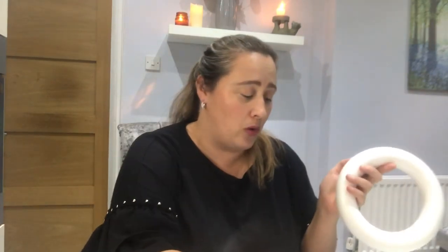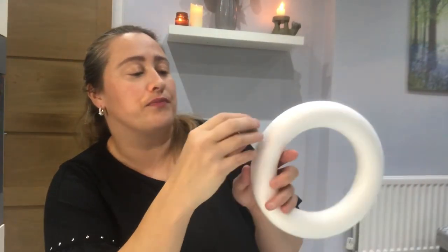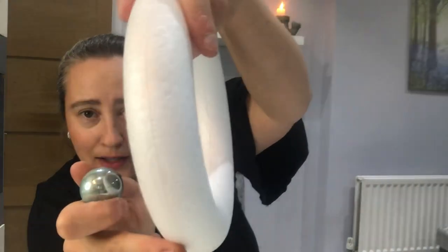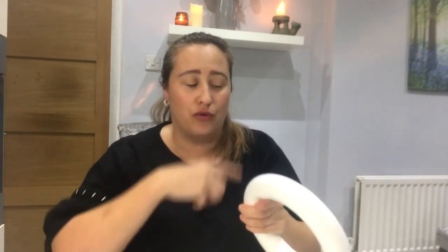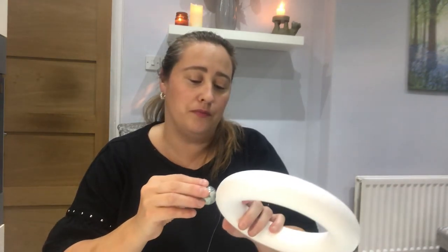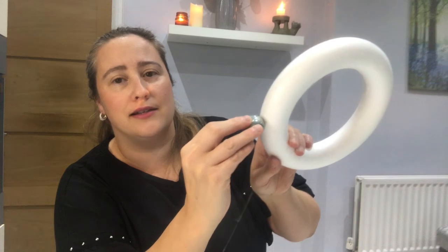All you need to do is get a bauble and decide where you want it on the polystyrene ring. There's actually a very faint line all the way around the ring and I use that as a base for my first set of baubles. Put a little bit of glue on and then attach the first bauble — where the hole is, pop it directly on top of the line, right in the centre.